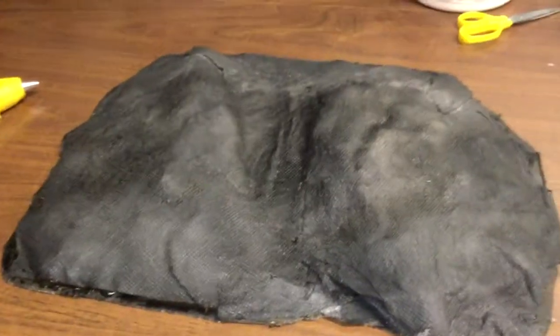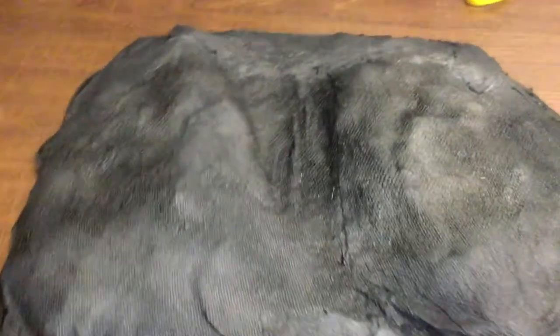I let this dry in the sun to get hard and then primed it black, just to give it a little extra strength and hold everything together. It gives a nice coating of paint as well, which was good because I was going to put water effects in and I didn't want the paper towel to still be absorbent. I missed some spots in the corner so I had to fill those later.